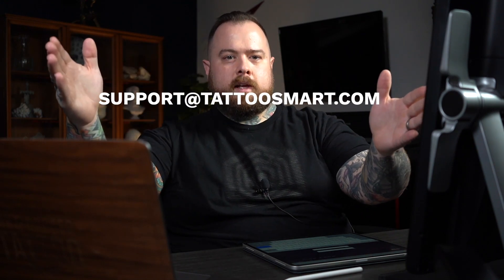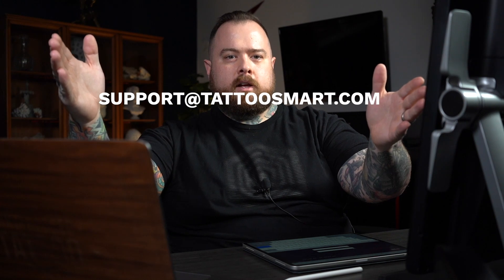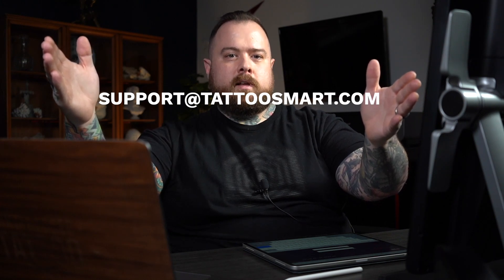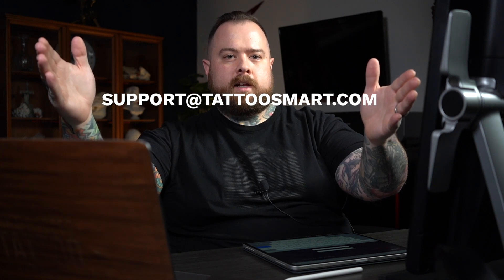If you have any problems that you can't solve after carefully following the steps in this video, please email support at TattooSmart.com. Include your name, your order number, and a description of what the issue is, and maybe some screenshots to help us understand it quicker. The more that you can explain what the issue is, the quicker we'll be able to help solve it for you.